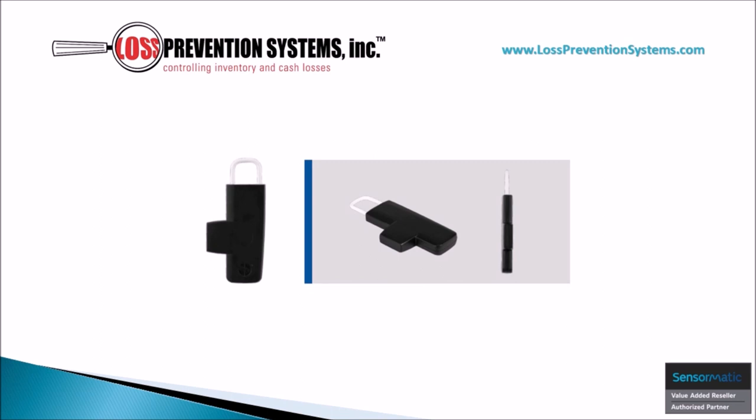The Sensormatic Magnetic Accessory Tag is a versatile hard tag that is meant to protect jewelry, optical merchandise, and various other small accessories. With an available four-class length configuration, this hard tag provides a 360-degree pivot point to ensure the security of a variety of items without affecting their aesthetics.